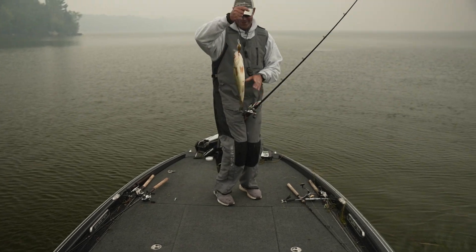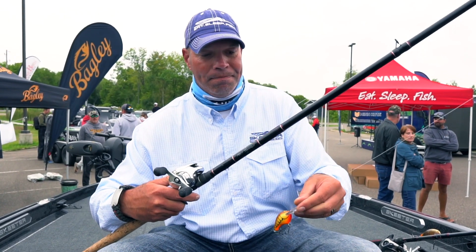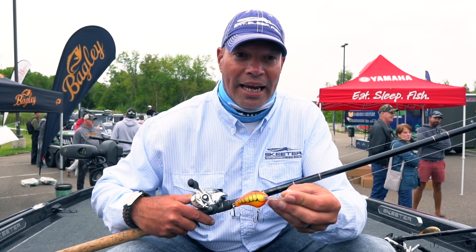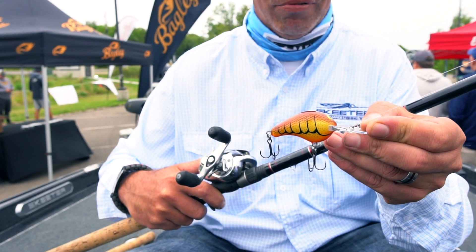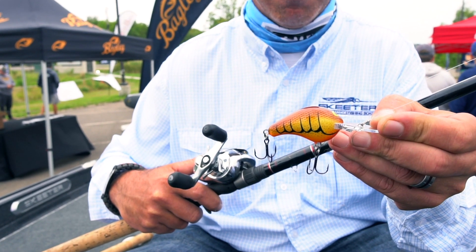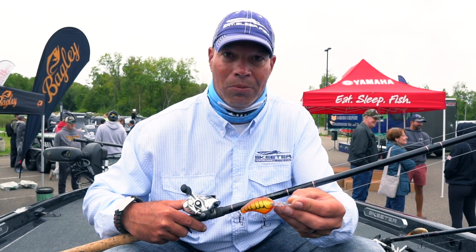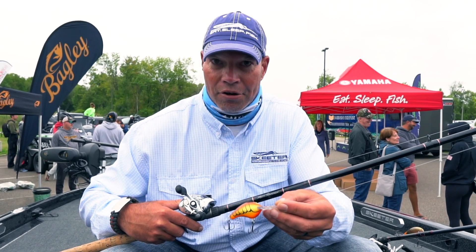The first thing I was doing was the Bagley DB1. What I found with the DB1 is if I had areas that were more shallow and rocky on top, surrounded by weeds, I would pound the top of it with the DB1 and pick off as many of the active fish as I could on top.